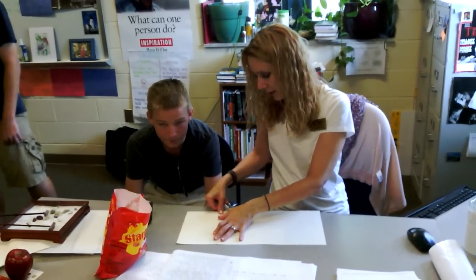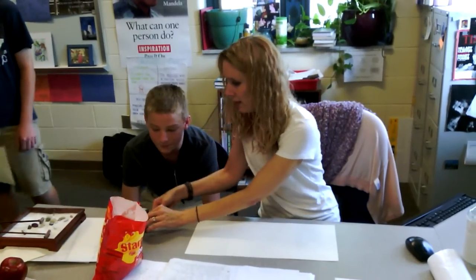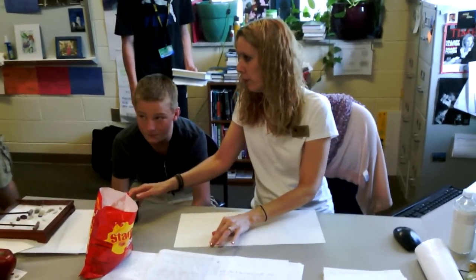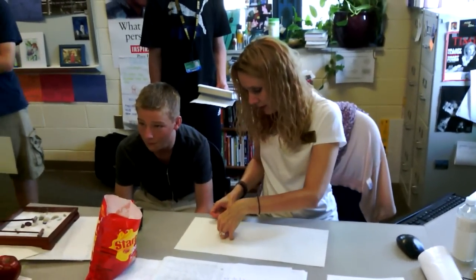Tape it, and then flip it, and tape the other side. I need my book, people. Give me my book — the perfect size book. Then you need to find the perfect size book.